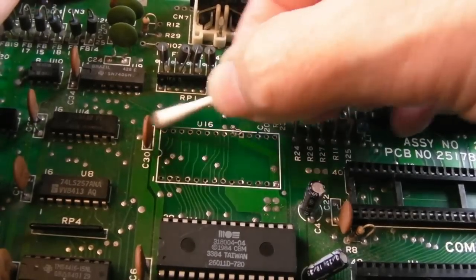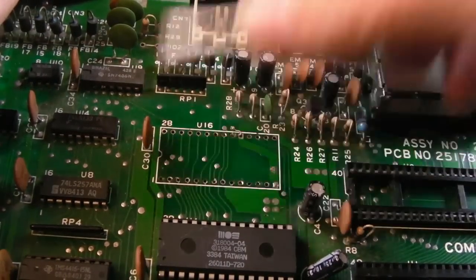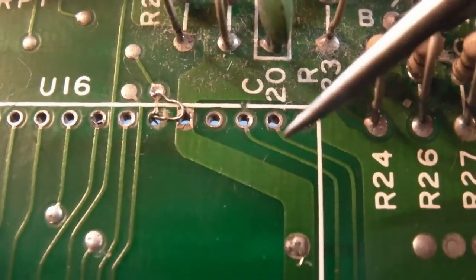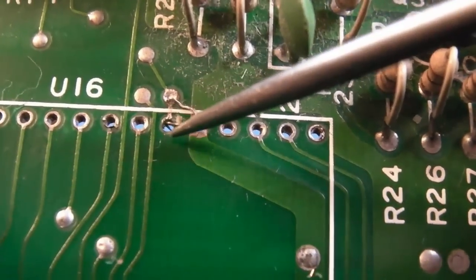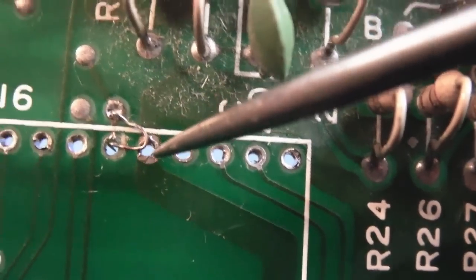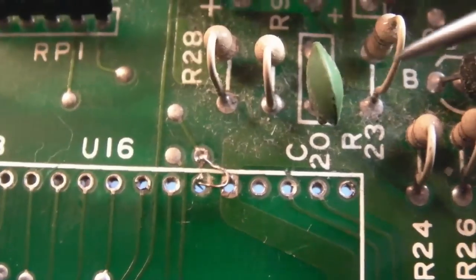I now need to inspect — maybe use a little bit of flux and braid on any pads that look questionable. Hold it up to light, look through, make sure you can see through all the holes. Work out if there's any damage, but also inspect this — there is a trace here. Looking on macro, you can see there's supposed to be a fix here. I would do this on the underside — it's looped onto here and it almost looks bare. That can't be good. I suspect this pin may be joined to that pin.